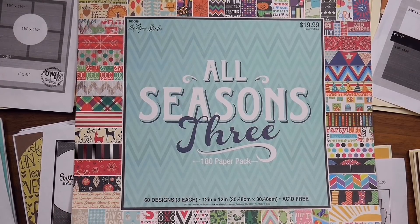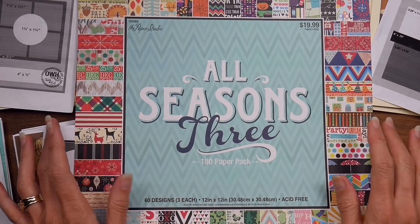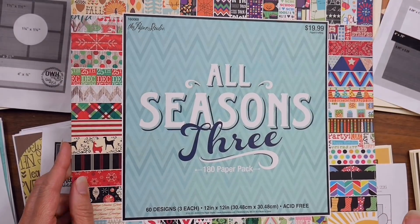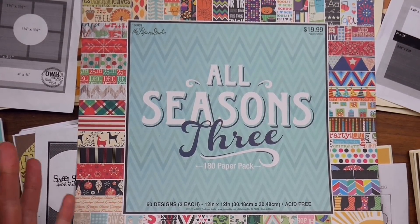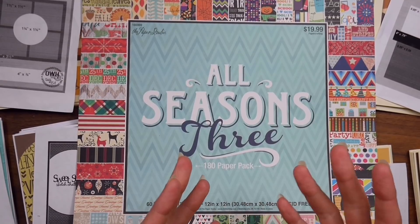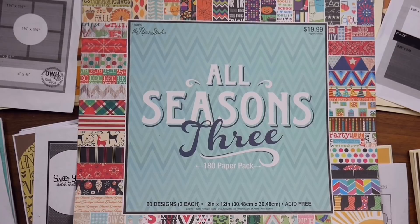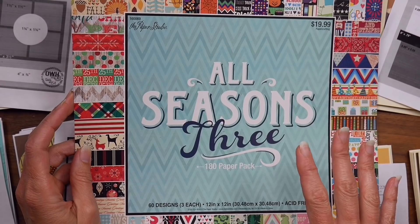Hey guys, it's Beth and today I have my card share for the fall papers from my All Seasons 3 pad that I've been working on using up. I did do a process video for these, but somehow when I was editing, a big chunk of the files became unusable — they just wouldn't read anymore. I don't know if they got corrupted, so I lost a big portion of that process video.